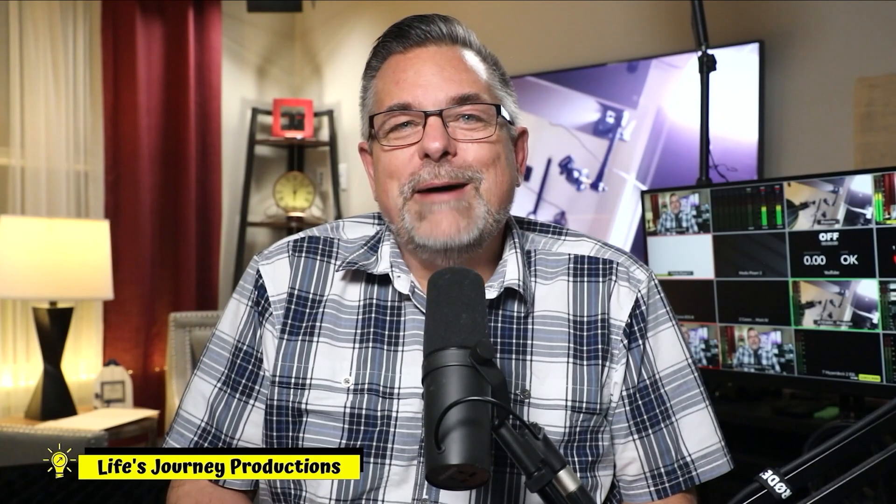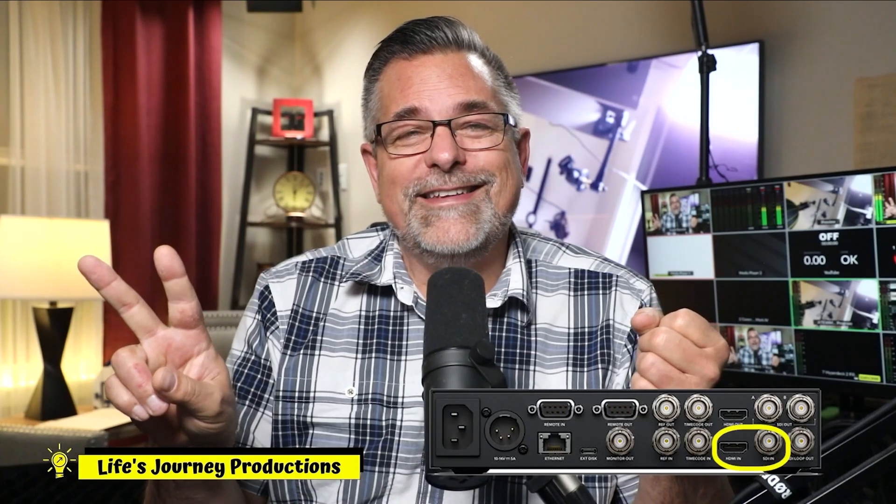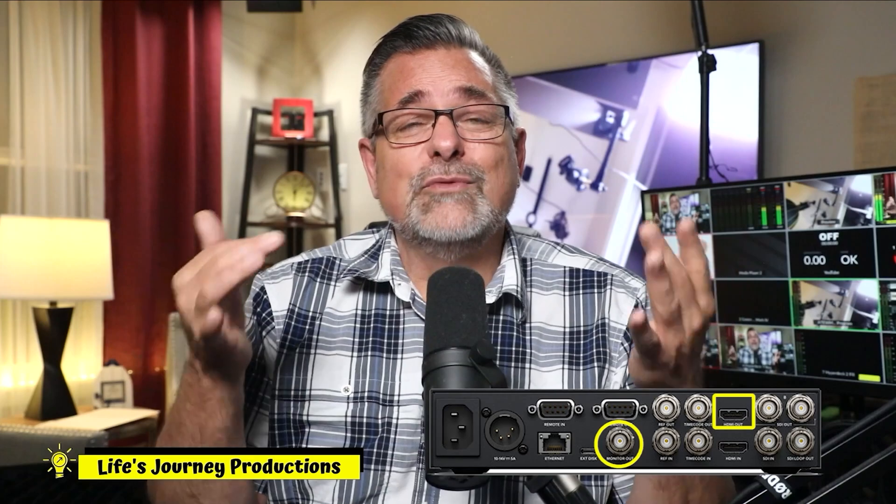So that's a wrap on today's video. We've talked about recording and monitoring in the HyperDeck Studio HD Plus. You have two inputs to record — SDI and HDMI — and two outputs to monitor, with the SDI offering either data overlay information or a clean signal.